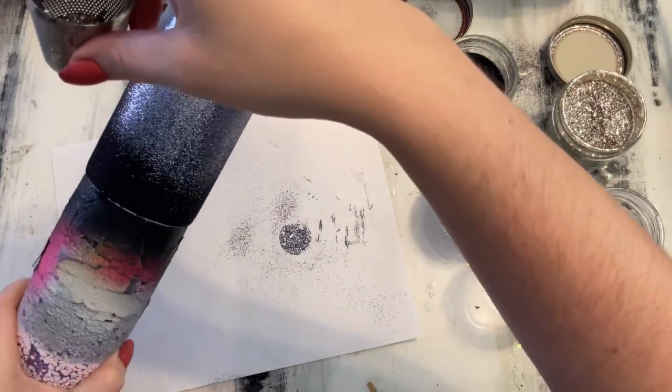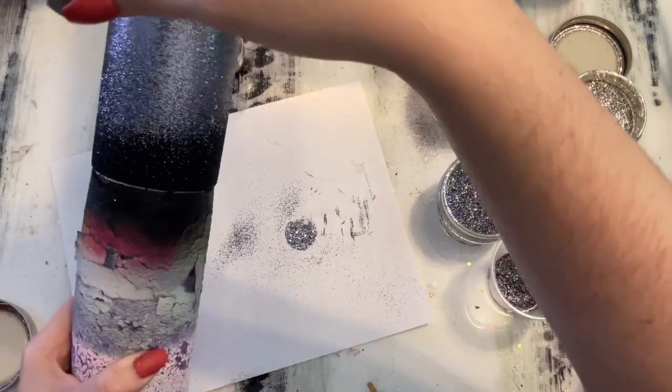My cemetery took up about three-fourths of my cup and my skeletons took up about the last one-fourth. If you want your Halloween scene more equal, you may need to adjust where you apply your colors. Right now I am going back in with the black and sprinkling it down into the gray just to help a little bit more with the ombre. Then I'm doing one more time with the gray because I thought I sprinkled a little bit too much black.